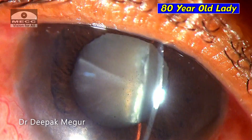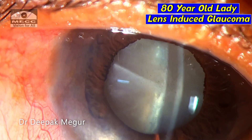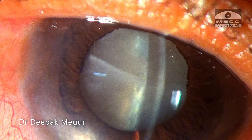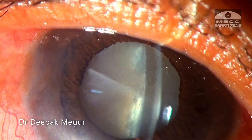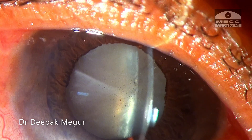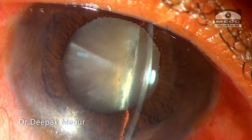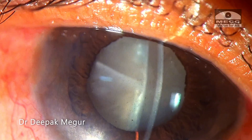This is an 80-year-old lady presenting with lens-induced glaucoma, the phacomorphic variant. She was highly symptomatic with severe pain when she presented to hospital. After treating her with anti-glaucoma medications and steroids, she was taken up for surgery. On the day of surgery, she received IV mannitol. Her pressure was 18 before shifting to the OR.